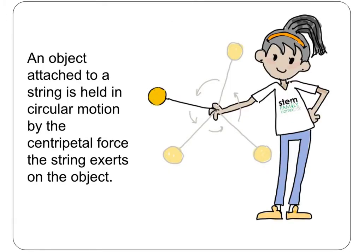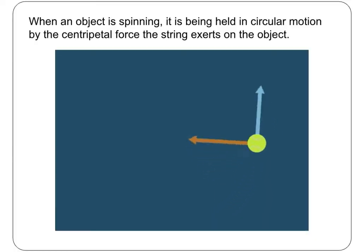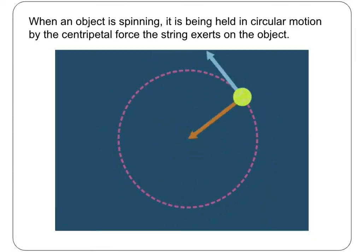Have you ever spun an object like a tennis ball on a string? You can imagine what would happen if the string were to break — the tennis ball would go flying off. But the string holds it in place so that the tennis ball spins in a circle, held in circular motion by the centripetal force the string exerts on the tennis ball.